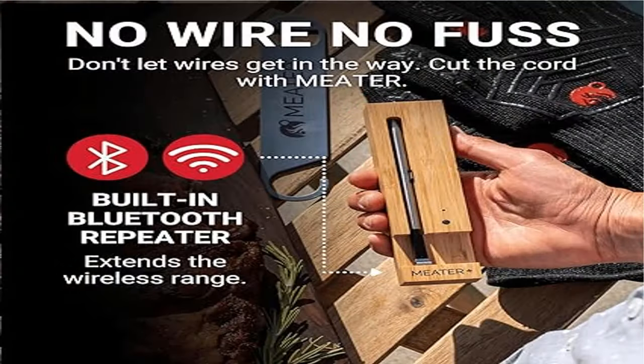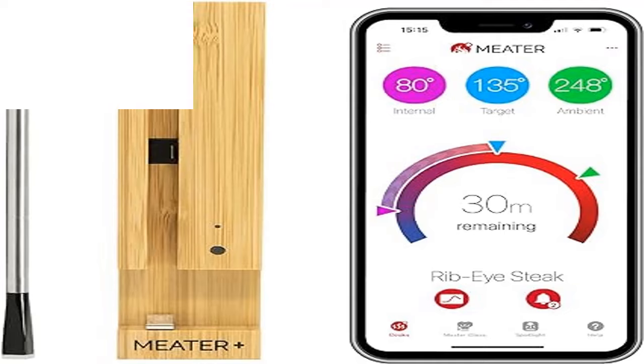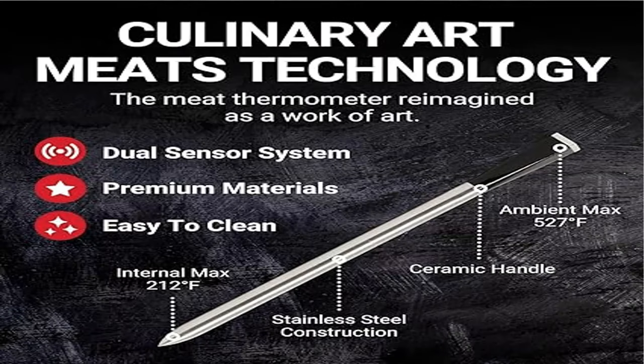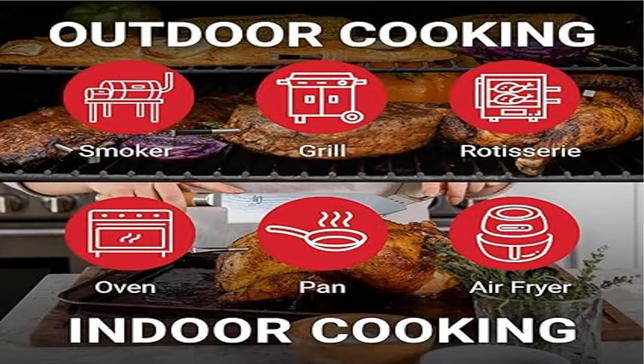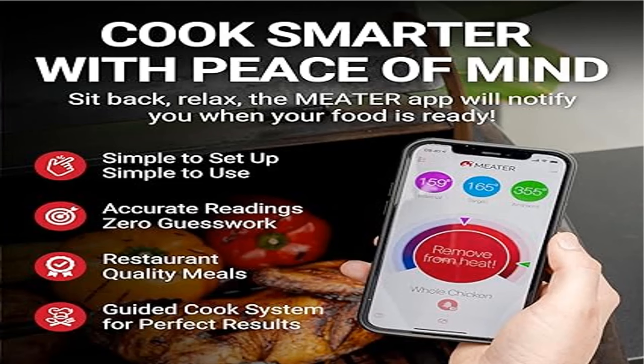With walls and obstacles like a typical home, the average range is 165 feet. You can monitor cooking progress using the free app, available for iOS 12.2.0 and later and Android 8.0 and later on smartphones and tablets. Note that the smartphone is not included in the package.